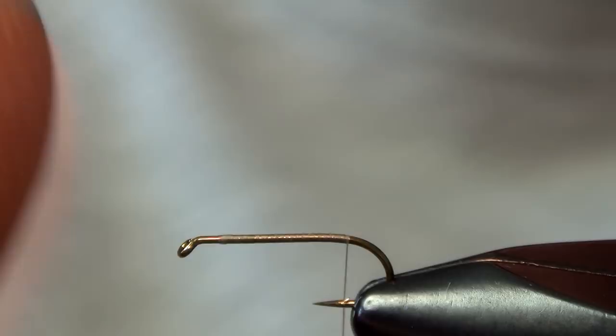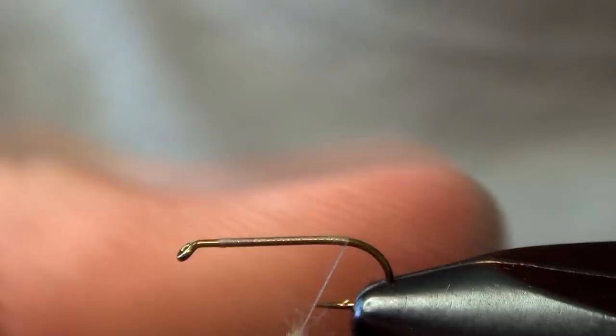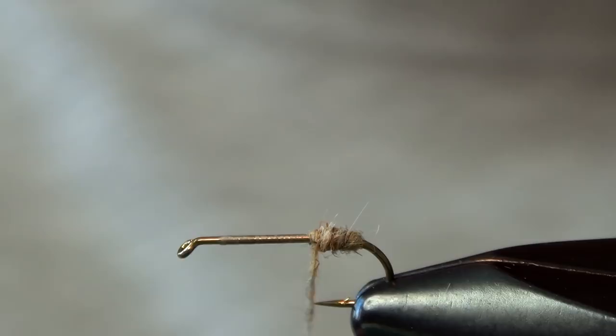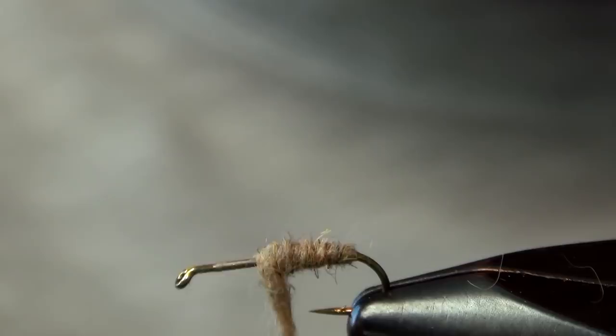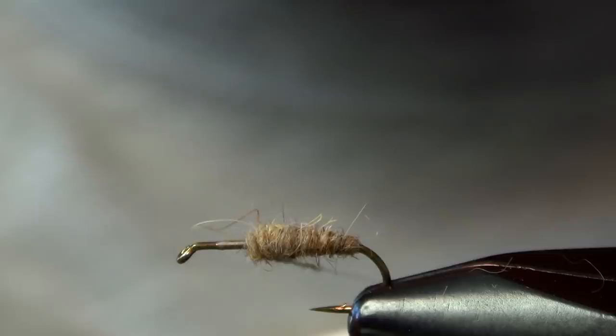The first material that we're going to tie in is just some natural hare's ear dubbing. Dubbed fairly sparse to start, just enough to coat the thread. Then you'll just slowly build it up as you work your way forward. You want to stop about two-thirds up the shank of the hook, about a third of the way from the eye.